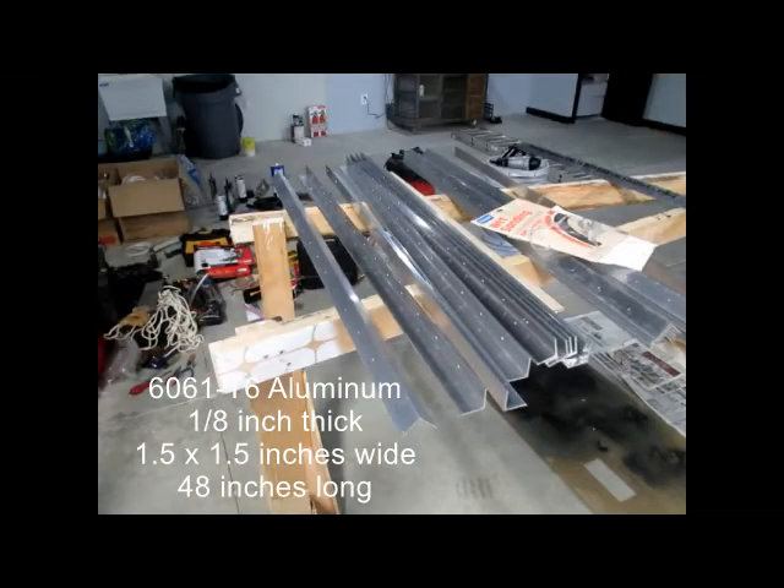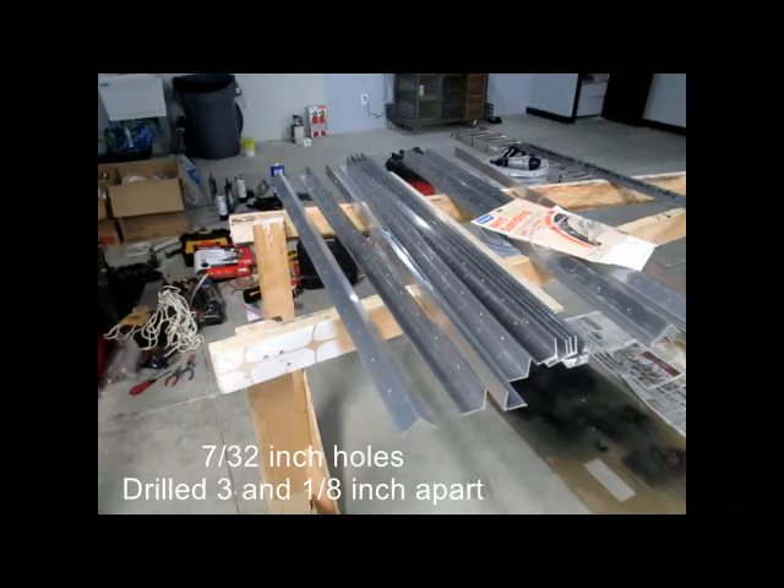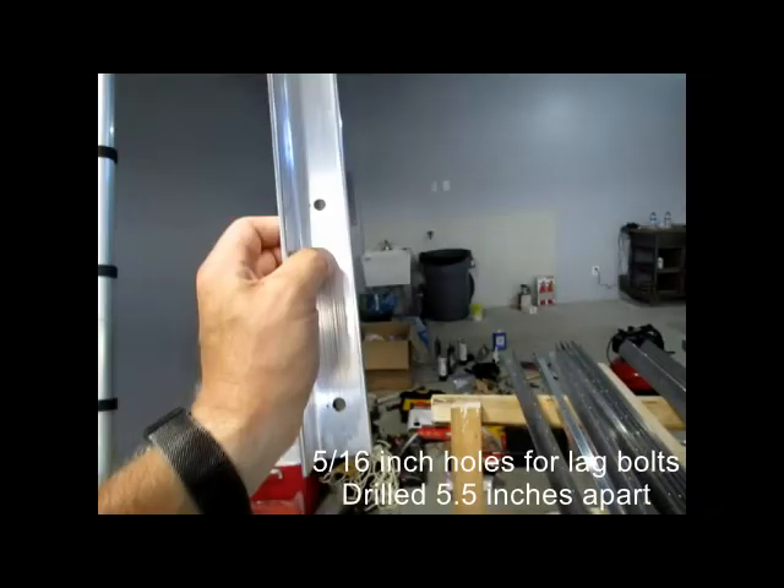I used aluminum angle iron, 1/8 inch thick, 1½ inch by 1½ inch, 48 inches long. We drilled the holes — 3/8 inch apart for the cables, and 7/32 inch hole size for 1/8 inch cable. 5/16 inch holes for the lag bolts are drilled 5½ inches apart.